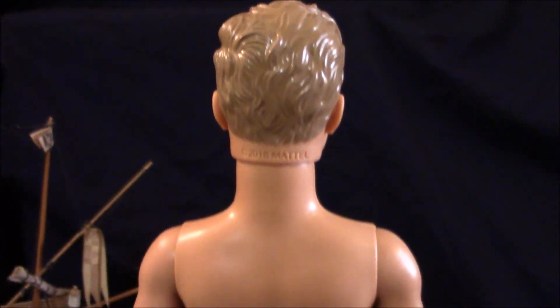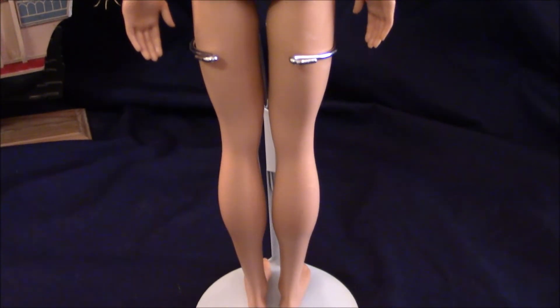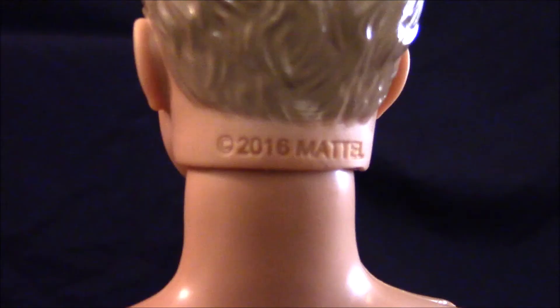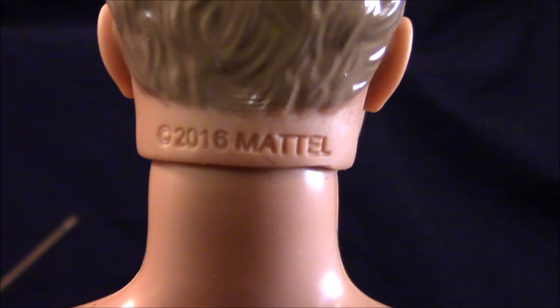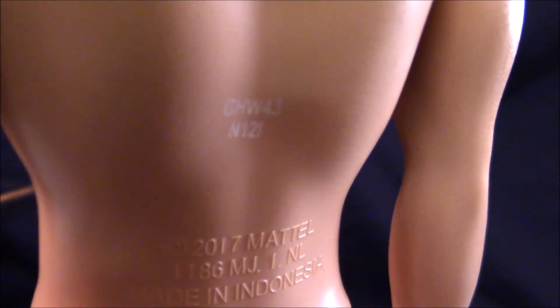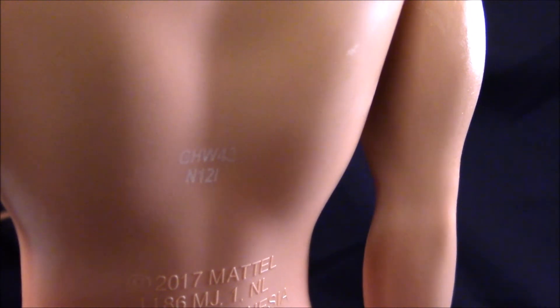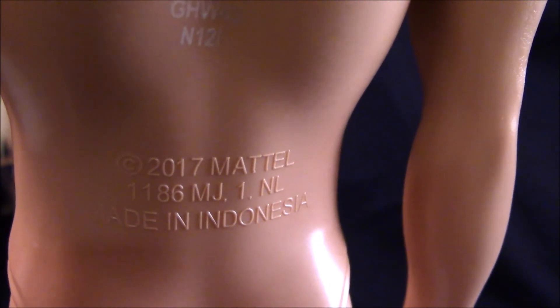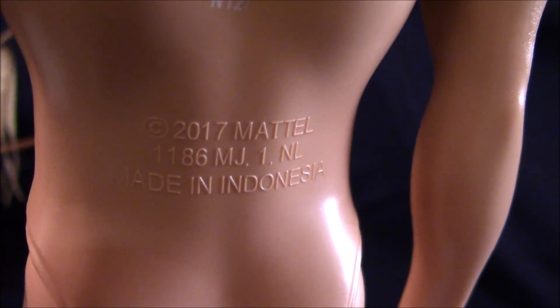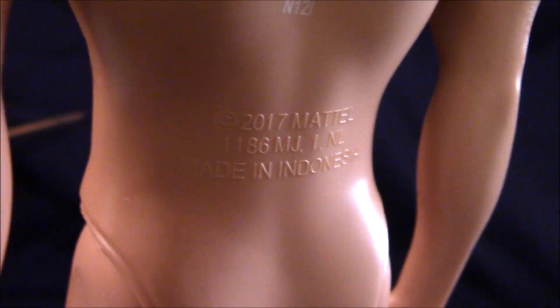Here's a scan of Ken's back. Ken is very well sculpted and more muscular compared to the Ken of the 1960s. Ken is marked at the back of his head — it says 2016 Mattel. At the middle of his back it says GHW 43 N121. At his lower torso it says Copyright 2017 Mattel 1186 MJ1 NL. Made in Indonesia.